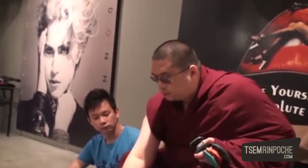They also use this bone — this is called a thigh bone trumpet. Sometimes they'll take this part of the bone, with respect, clean and wash it, purify it, and then they'll put a top and a bottom. They use that during tantric ritual also.